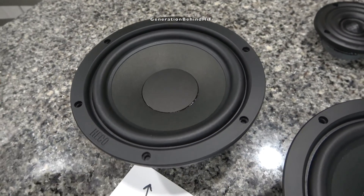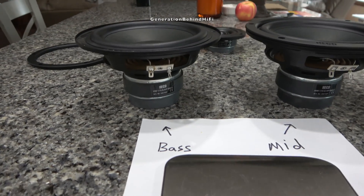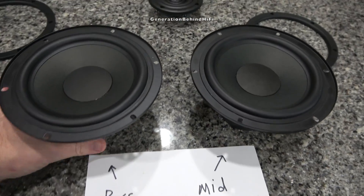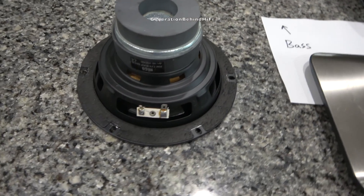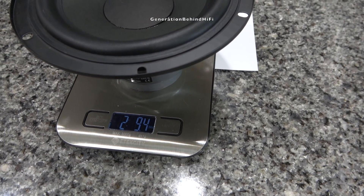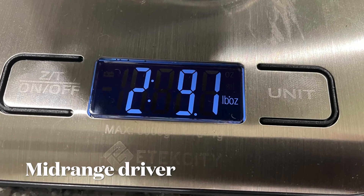Both the woofer and mid-range drivers from the Aurora line use the same cone material made from craft paper. To make the craft paper cones, Heco starts with wood pulp which is then blended with wool fibers, water, and a specially developed chemical substance. After blending, the materials run through a machine Heco calls the Dutchman, which twists the fibers perfectly to produce a lightweight, rigid, and well-damped paper cone. Heco claims that adding wool fibers to the cone mixture improves the damping characteristics. On my scale, the bass driver came in at 2 pounds and 9.4 ounces, while the mid-range driver was slightly less at 2 pounds and 9.1 ounces.